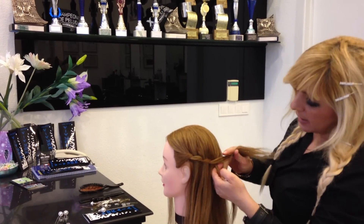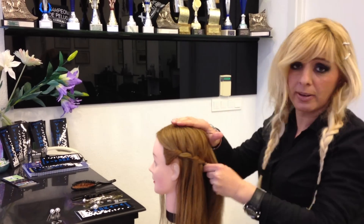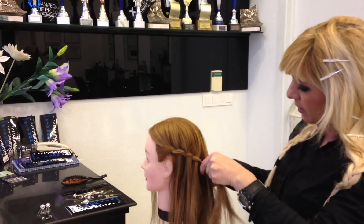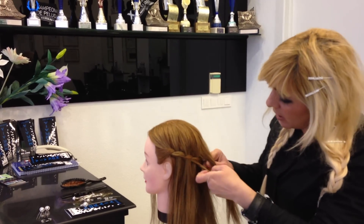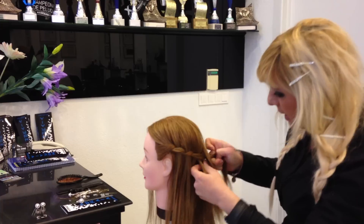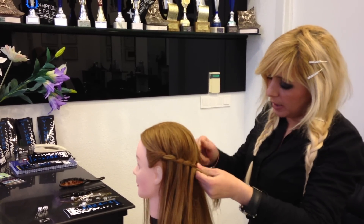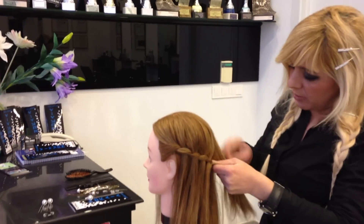As you see, I'm making a very nice, lovely waterfall. Every time the section from the waterfall is coming from the up line. So I'm going down, putting this inside, and turning the first section again up. And this way we make a nice, lovely, very nice waterfall.